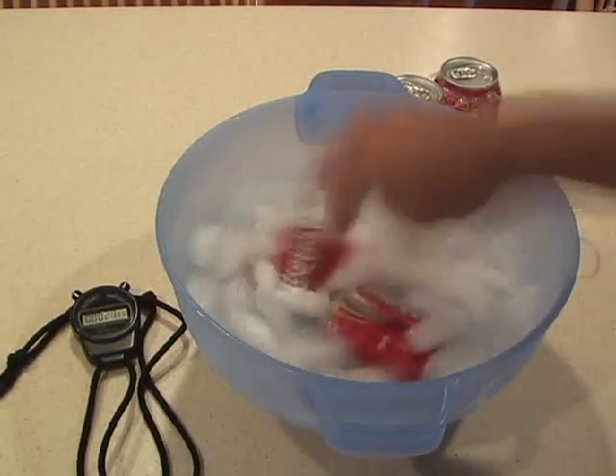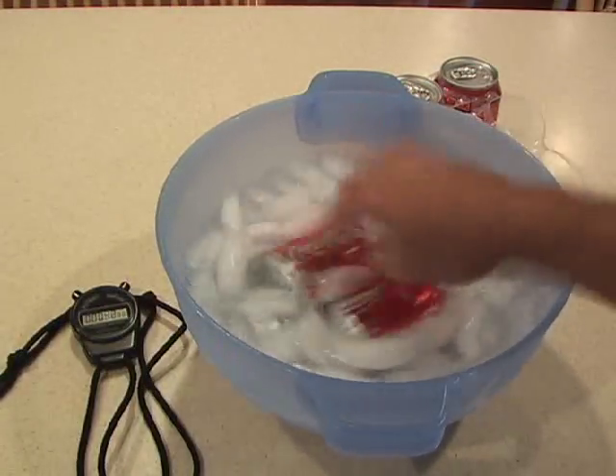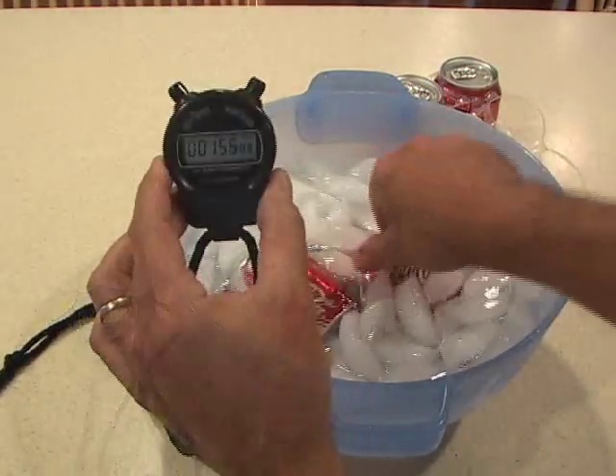This is the second law of thermodynamics. Basically, the salt reduces the freezing point of the water, and allows it to become super chilled.